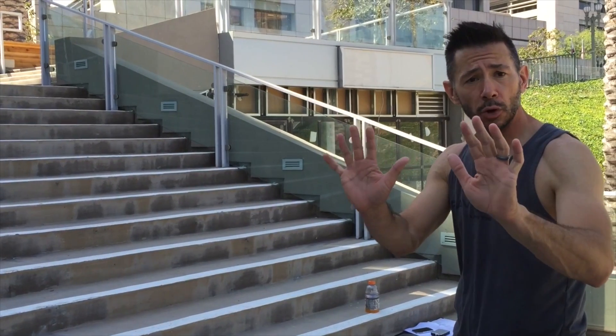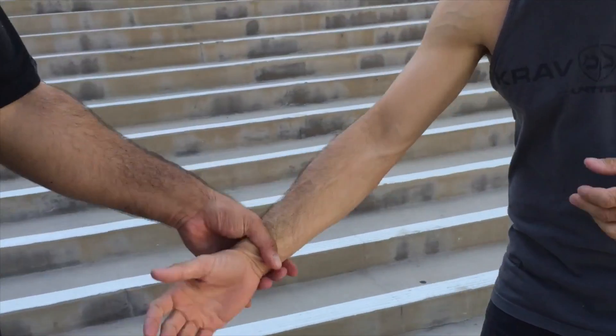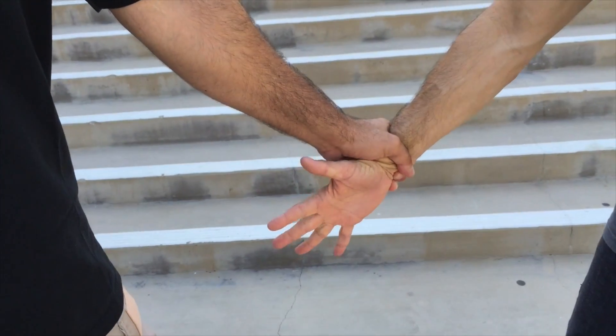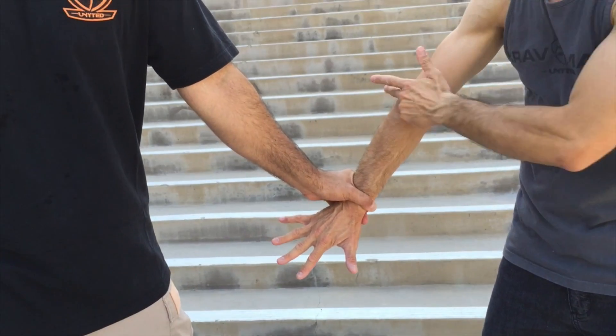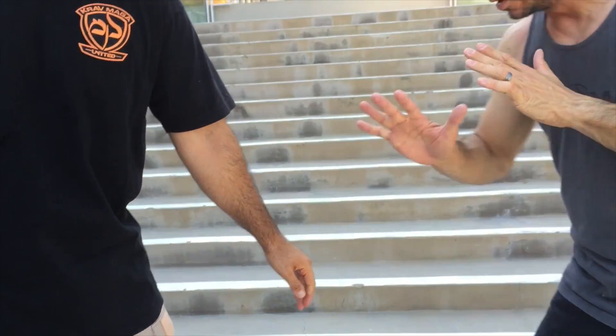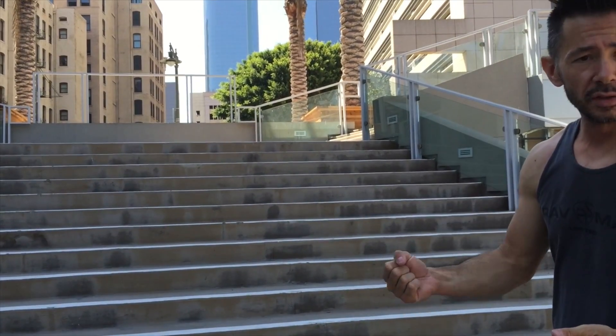Everything else stays in place and then I create space — now I'm in a de-escalating position. My hands are facing forward like a stop position, but I'm in my stance in case he decides to escalate. Once again: same side, rotate, open that lock, thumb is on the same side as the thumb and pointer finger, elbow to elbow. I create leverage, I create space. That's wrist control, same side.